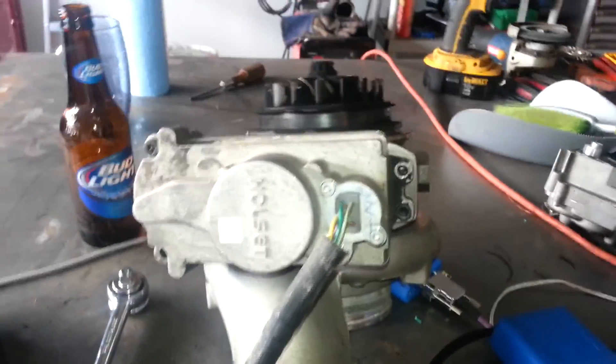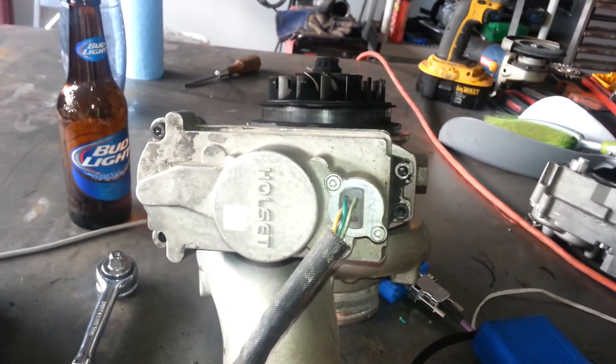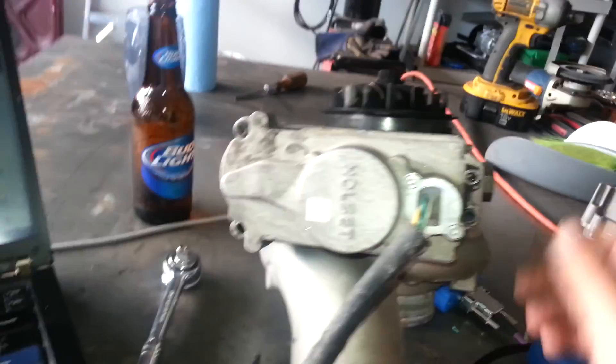Alright guys, here's an update on my Banshee VGT controllers. When I first started putting them together, the actuation of the wall wasn't where I wanted it.